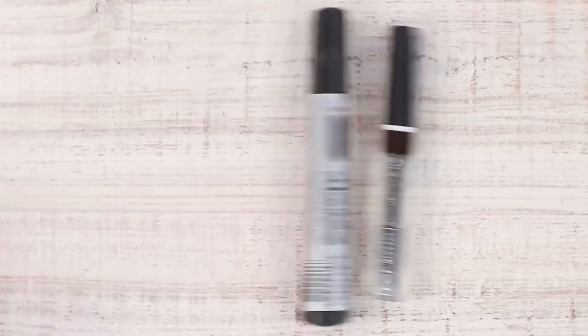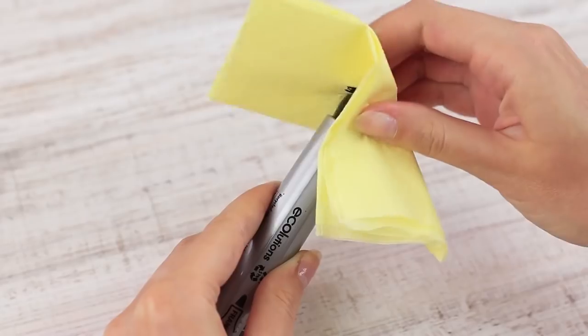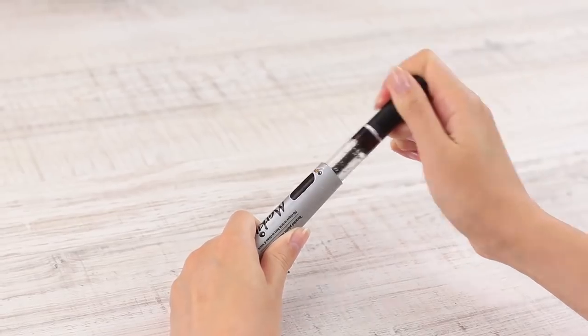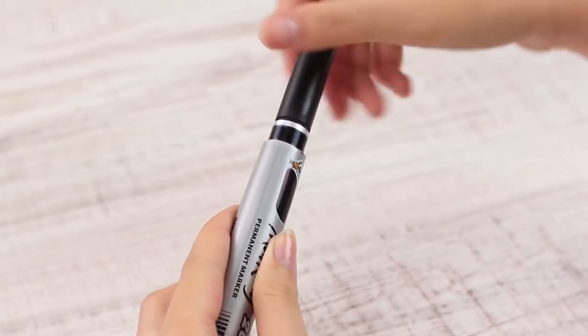A black makeup marker? Why not? Cut off the top and remove the wadding. Apply hot glue inside and put in a brow gel vial. A thin mascara or lip gloss container will do as well.